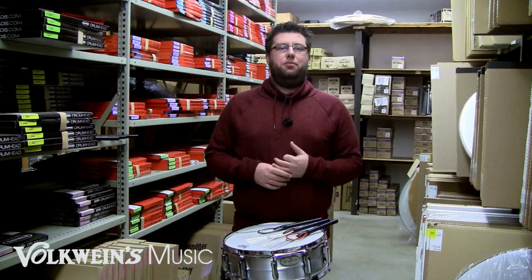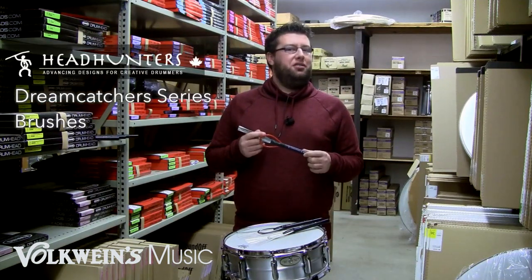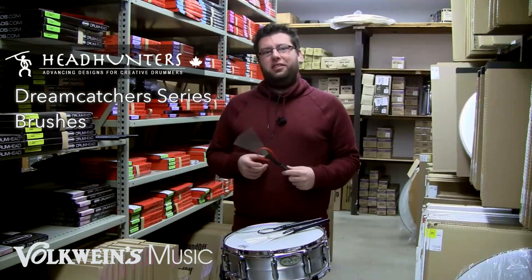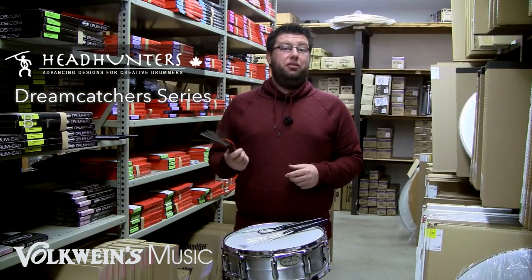How's it going? I'm Evan Brown here at Volklines Music. I'm extremely excited to be talking about the Headhunters Dreamcatcher series of brushes. We just got these in and they are unlike anything else on the market and they have a real use.